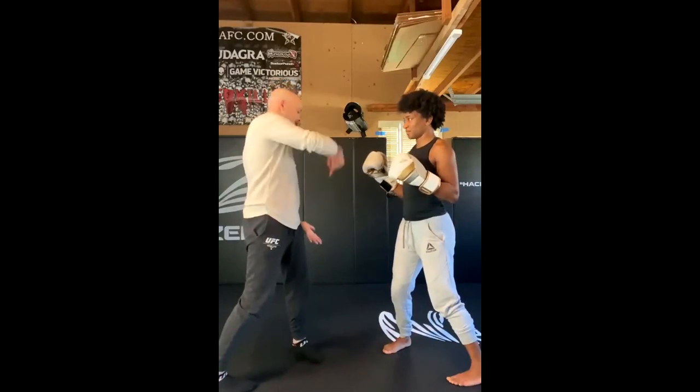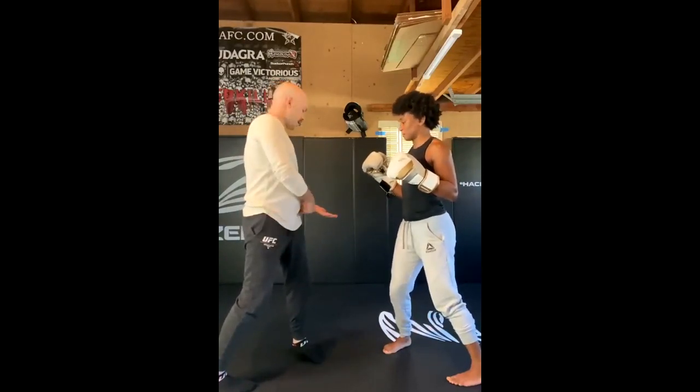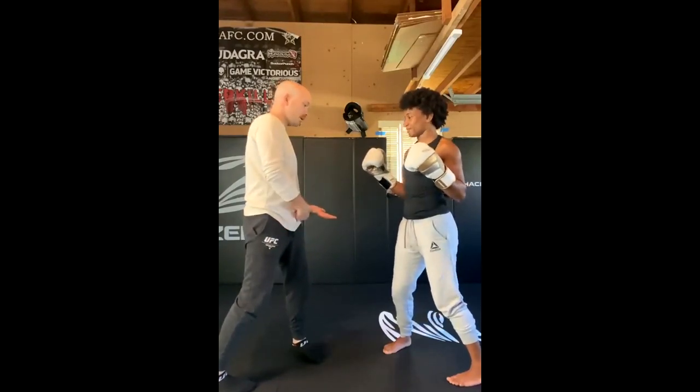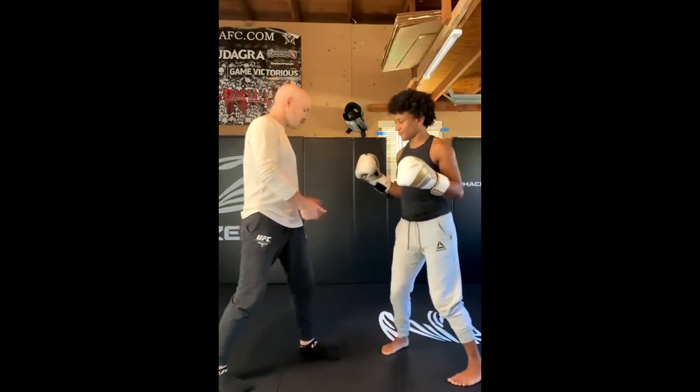You're going to aim the overhand at my hip. The hip punch — so you do that, you can't throw the knee anymore. See? Hip punch.